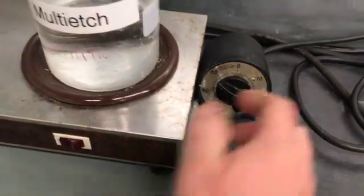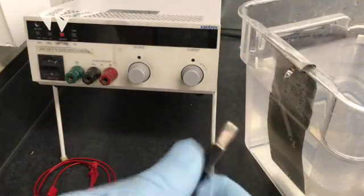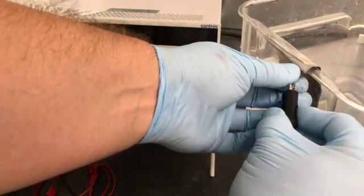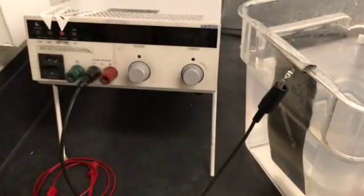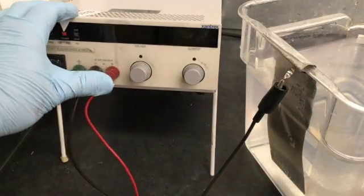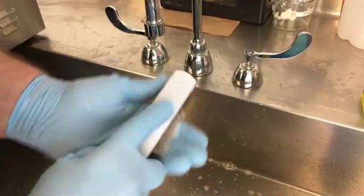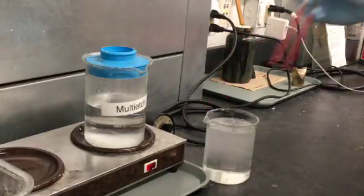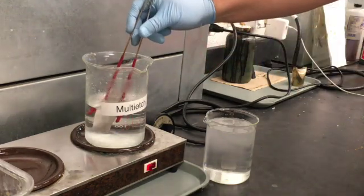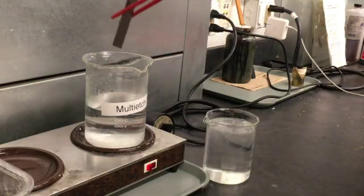30 minutes before you're ready to anodize, turn on the coffee warmer to heat up the multi-etch. Plug the black lead into the negative port on the front of the rectifier and attach the alligator clip to the tab of the stainless steel cathode. The clip should not touch the electrolyte solution as it ruins the clip and distorts the electrical settings. Plug the red lead into the positive port on the front of the rectifier. Put on rubber gloves and degrease your metal thoroughly with soap and water until the water sheets off the surface rather than breaking. Using rubber-coated tongs, dip your titanium in the hot multi-etch for 5 to 15 seconds. This cleans the surface and gives you brighter colors. It takes a pretty harsh chemical to affect titanium, so the multi-etch is nothing you want to get on your skin and you don't want to inhale the fumes it gives off when it's hot.